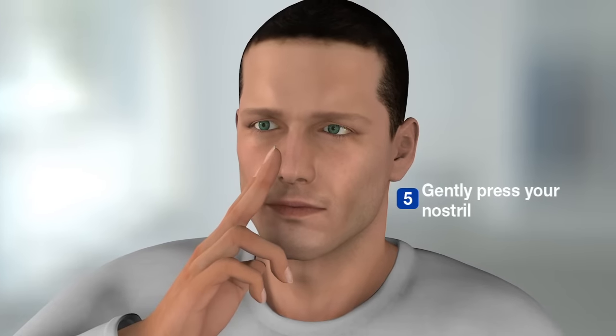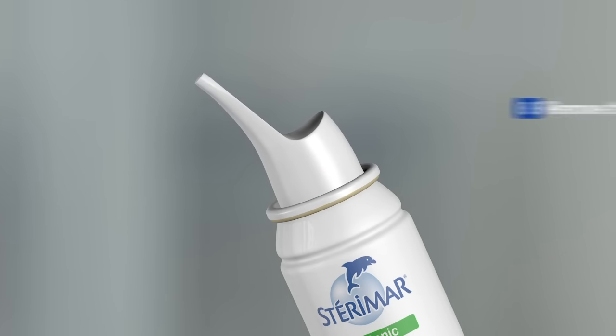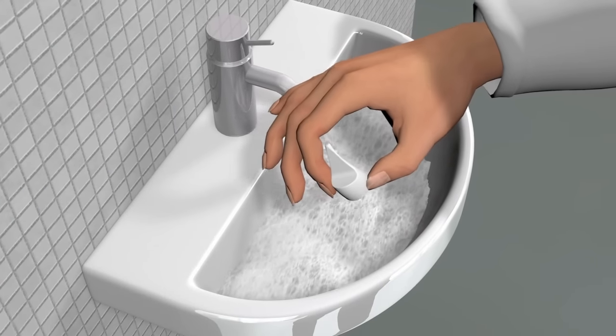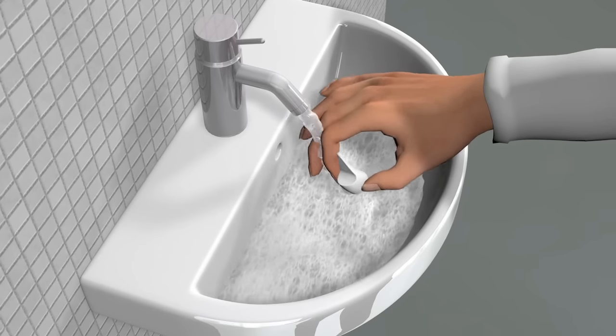Once you have used the spray, remove the can and then gently press your nostril. Blow your nose and then repeat this process in the other nostril. Once you have followed these steps, remove the nozzle and clean with soapy water to remove any remaining germs on the nozzle.